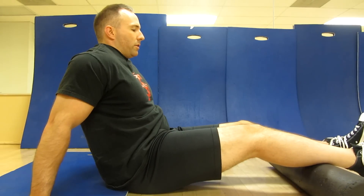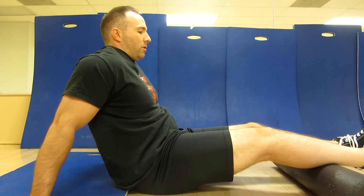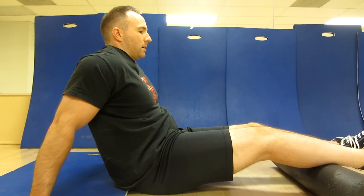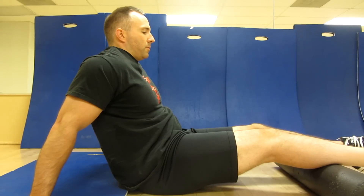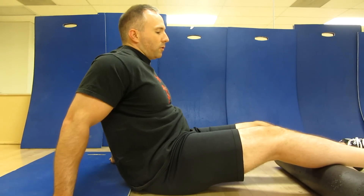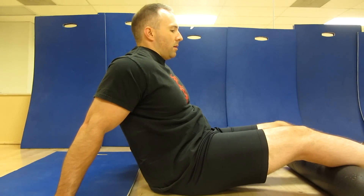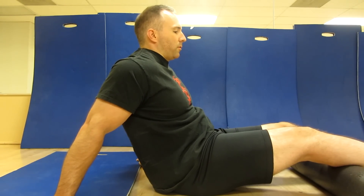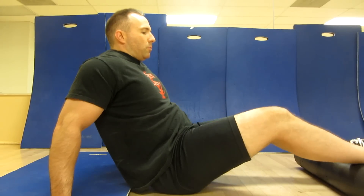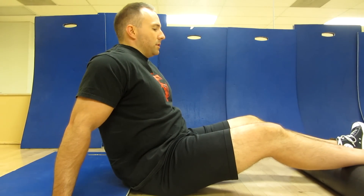Relax. I like to go straight up and down the calf, pretty slow. Relax. Don't be afraid to sit on it for a little bit. And once I do the full calf, you'd go up a little bit farther, then I like to re-roll. But now point my toes out because that lateral calf is often pretty tight.